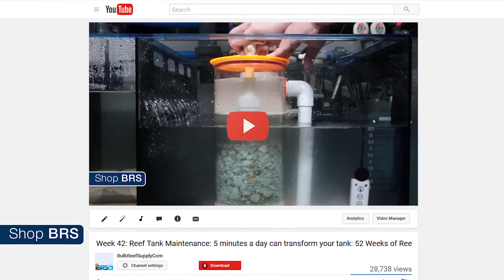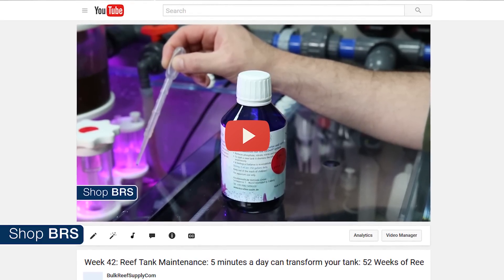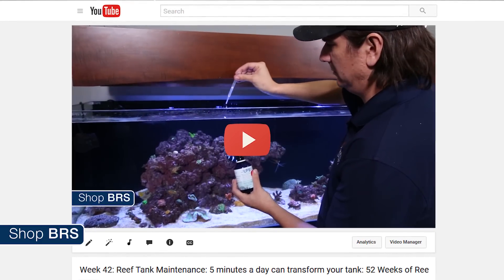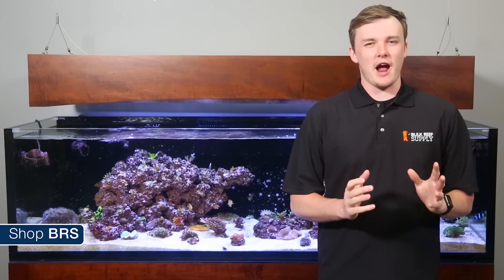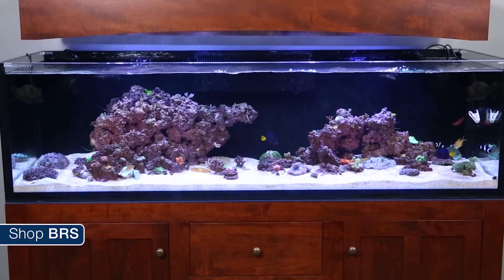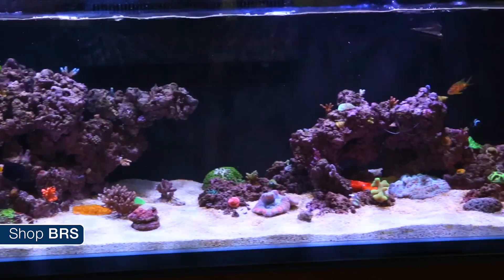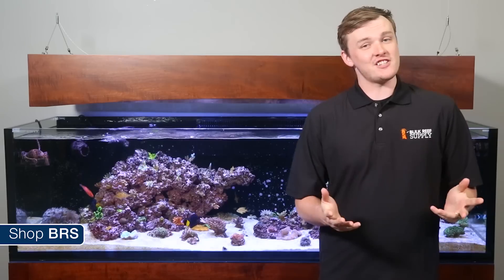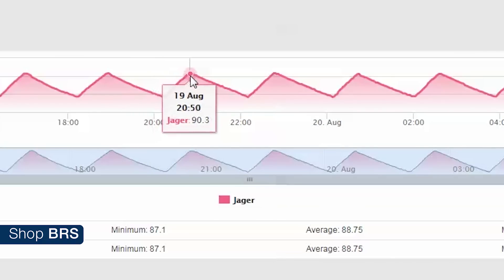In week 42 we showed how 5-10 minutes of work on your tank a day can equal years of success, and shared what our daily, weekly, monthly, and quarterly maintenance schedule looks like for the BRS160. One of the most important parameters to keep track of in your reef tank is temperature. It plays a key role in your aquarium inhabitants' metabolism. A stable and accurate temp in your tank is one of the most important steps towards success. A lot of heaters out there in the market have a temperature swing of a few degrees using the integrated controller.